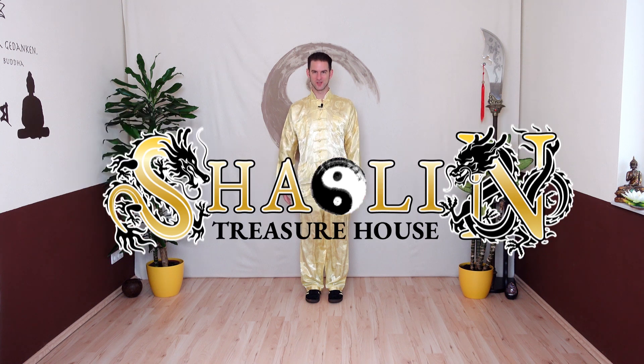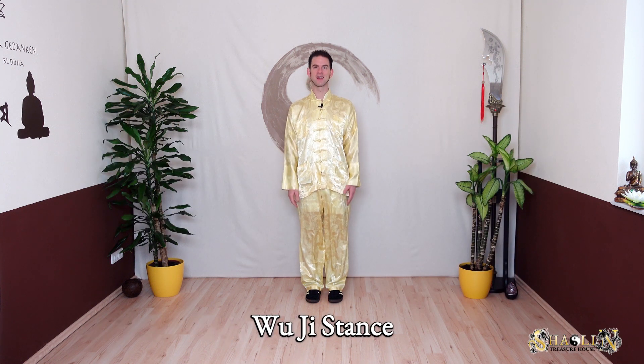Let's start with the starting position, the Wu Ji stance, which is simply standing upright.